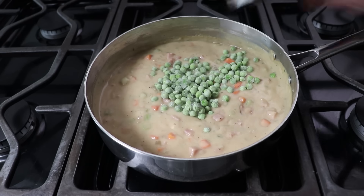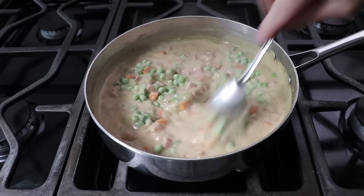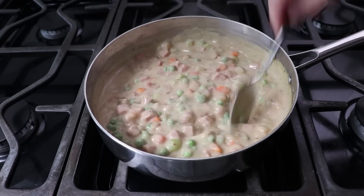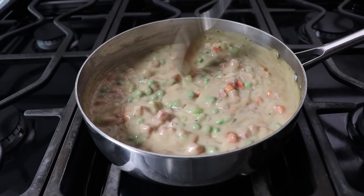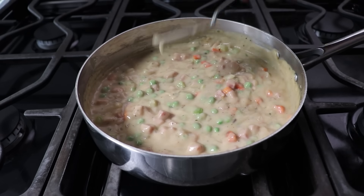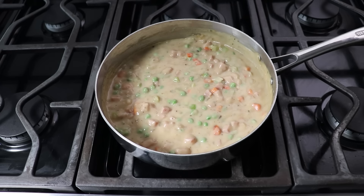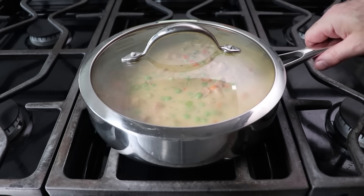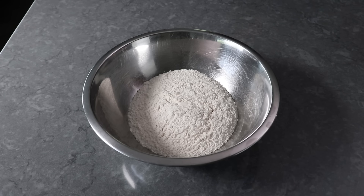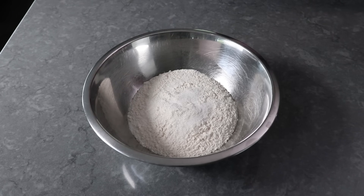Their inclusion is up to you — you're the boss of whether to add legumes — but I think they look and taste nice, so I do. Other than maybe tasting this for seasoning, our filling is pretty much done. We'll let it cool down, cover it, and pop it in the fridge until we need it. Once our filling is chilling, we can move on to make a little something called a hot water crust, which starts by blending some salt into some all-purpose flour.